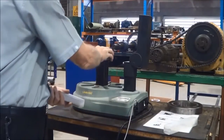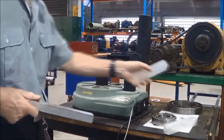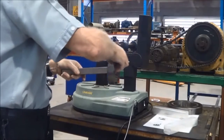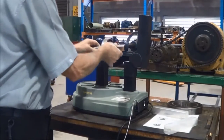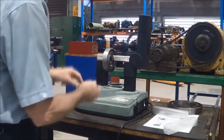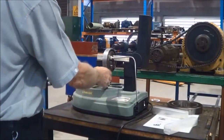For smaller bearings — ones that can't fit over the centre post — we have a steel encased laminated soft iron core, and that just bridges across the two poles and the bearing sits on that. Once again, the temperature probe is placed on the inner race.